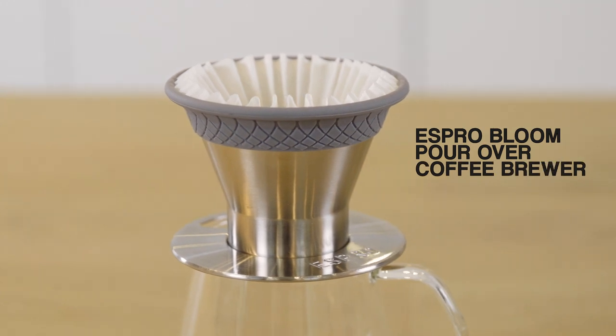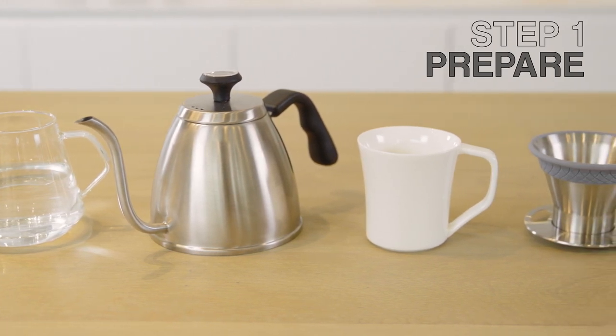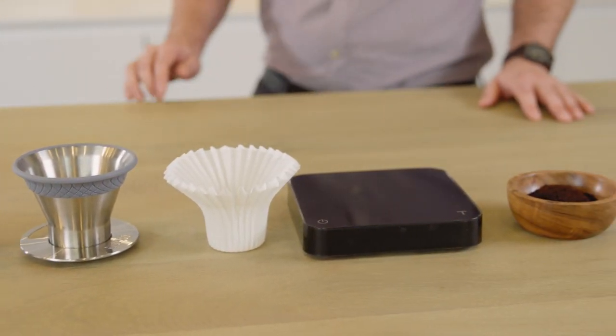Here's how to make your best cup with an Espro Bloom pour-over coffee brewer. You're going to need water, a kettle, a cup or carafe, an Espro Bloom pour-over brewer, a paper filter, a scale, and finely ground coffee.